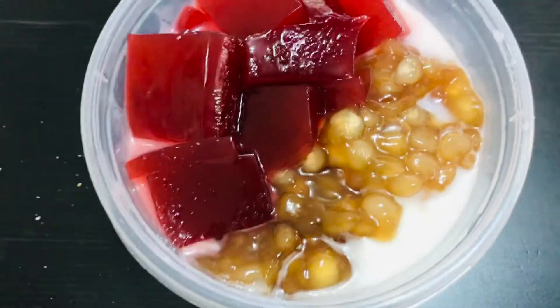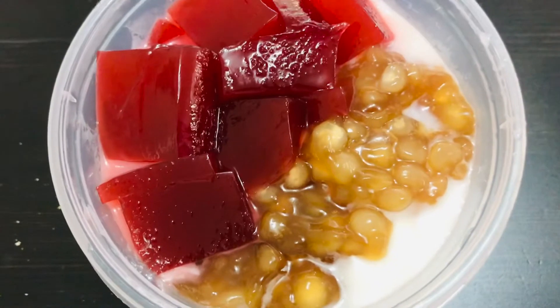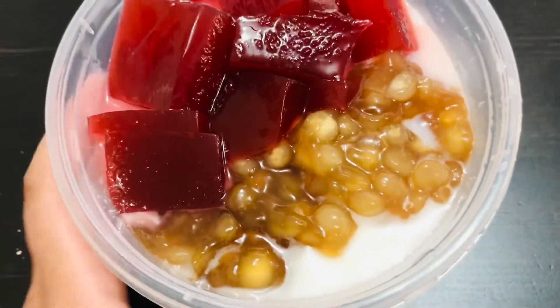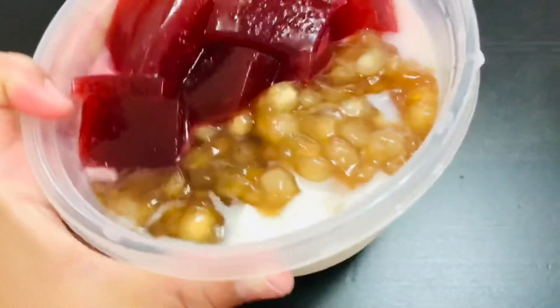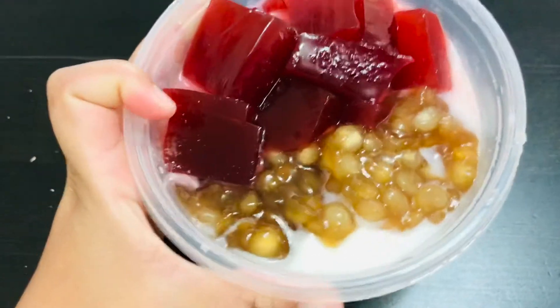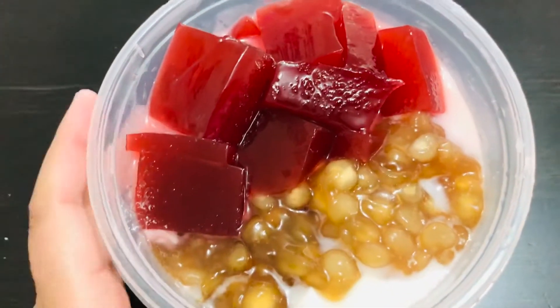This is a big portion — it's for me, for my husband, and for our daughter Denise. Taho is her favorite! The benefits of taho: it's a good breakfast, a good source of energy, and you get a lot of nutrients from the tofu and tapioca. A little bit of brown sugar, and the jelly is good for your tummy and digestion.